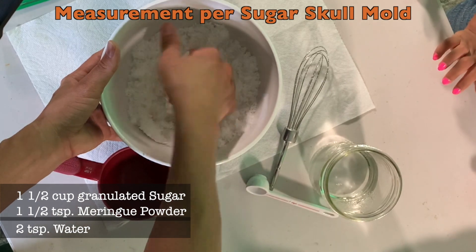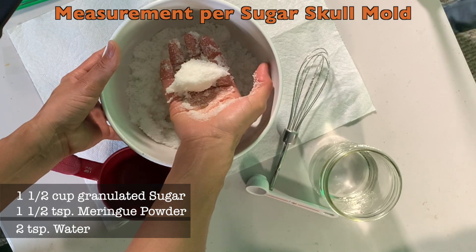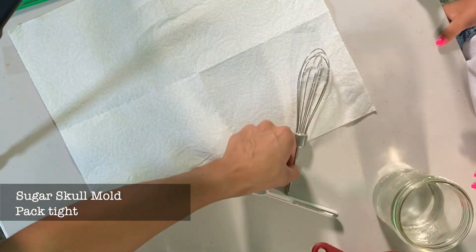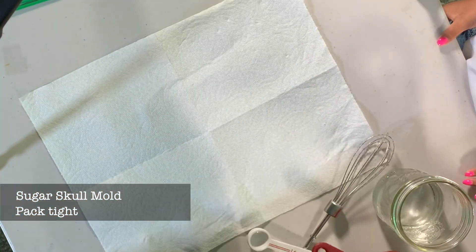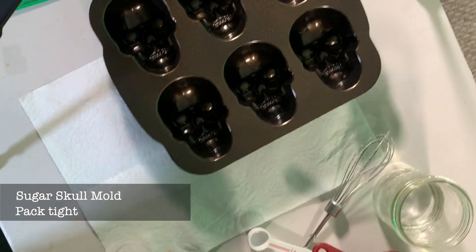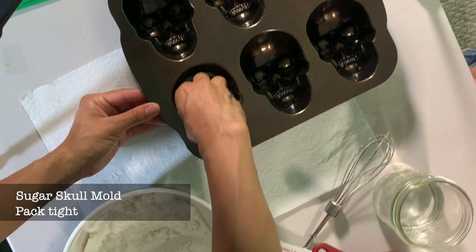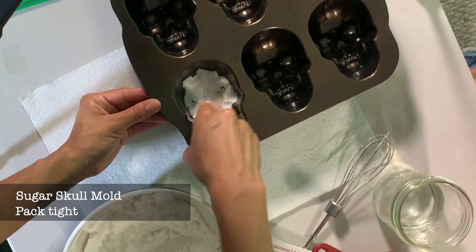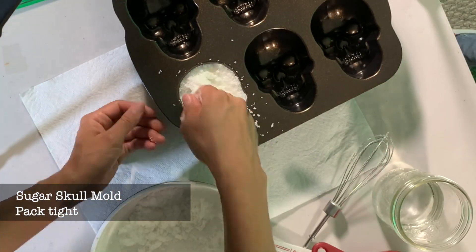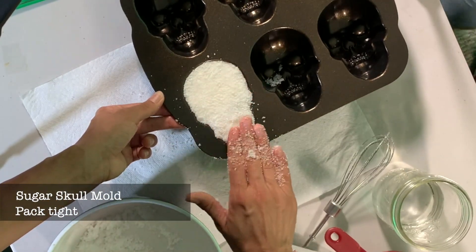Alright, now you want to grab some in your hand, and if it doesn't fall apart, then it's ready. Now you're going to want to get your Sugar Skull molds. There are some that are bigger than this, and some that are smaller, so just keep that in mind — all of the molds are different sizes. When you put your mix in, you want to make sure that you pack it really tight. If not, when you flip it over, it's going to fall apart and break apart.